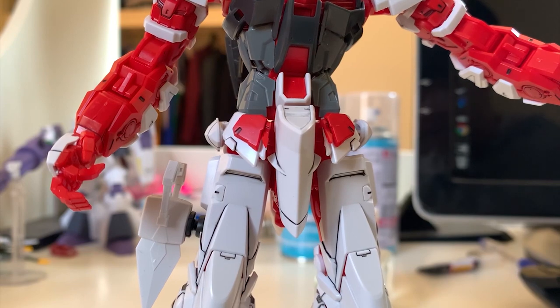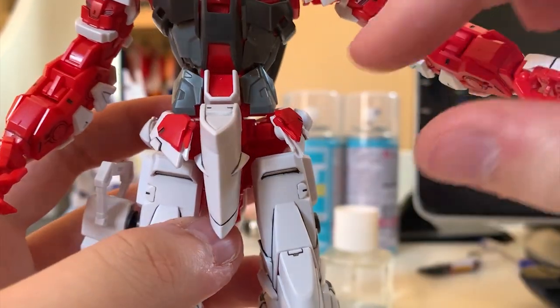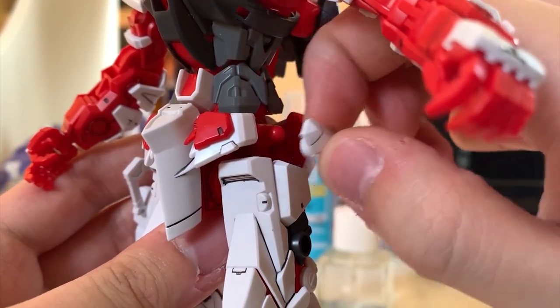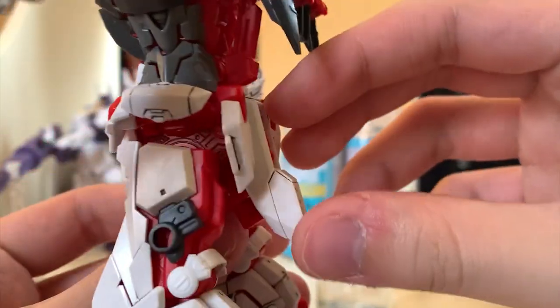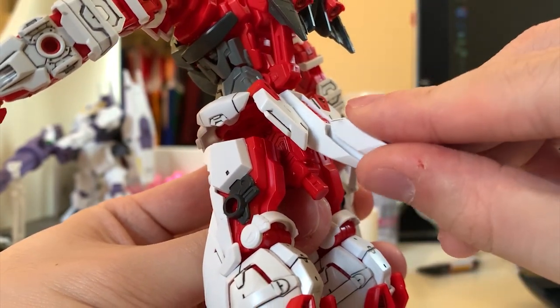Let's take a look at the waist. This waist doesn't have a lot of new things to talk about since you're all familiar with the Master Grade Astray. For the Astray, the front skirt doesn't lift up — we move it to the side to avoid any interruption. For the side skirt, just like the Astray Noir that I did before, the side skirt is very easy to fall out — it's just a ball joint. And for the back skirt, lift up and that's it.